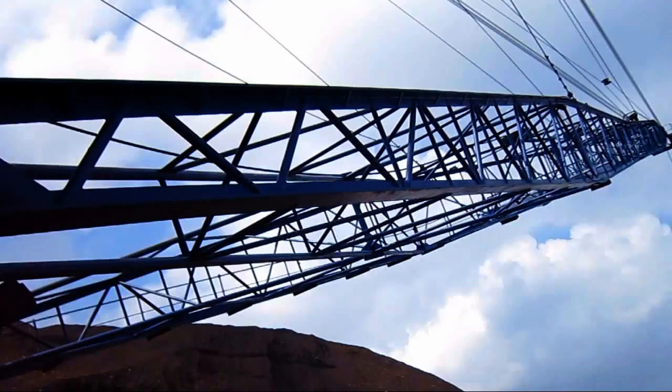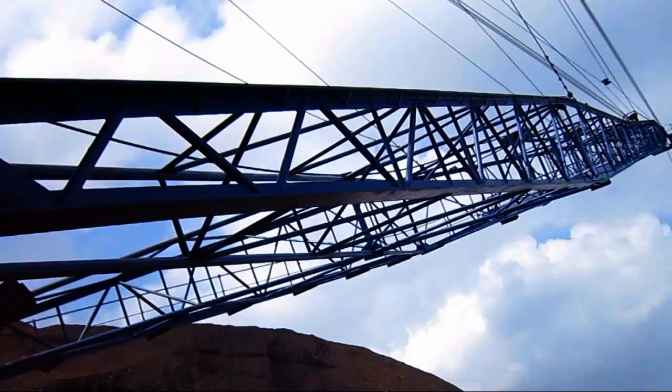A 9W can be set up with booms ranging anywhere from 160 to 200 feet. This 9W is set up with a 200-foot boom.